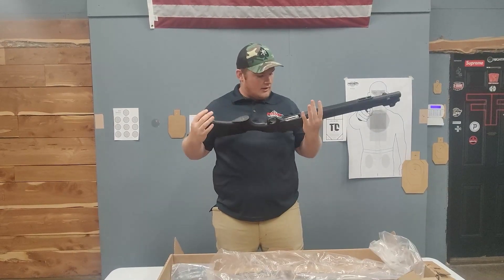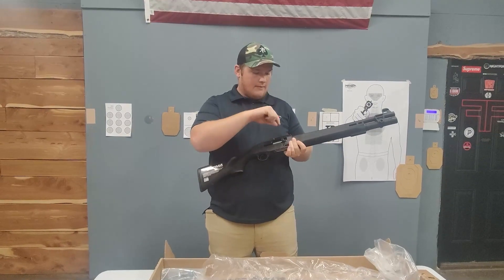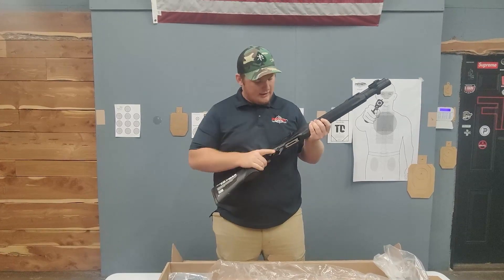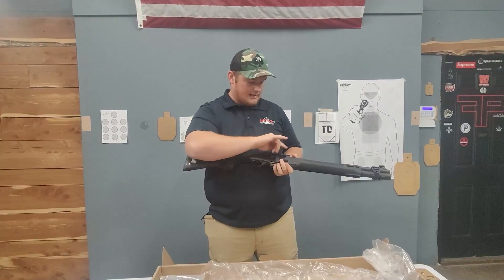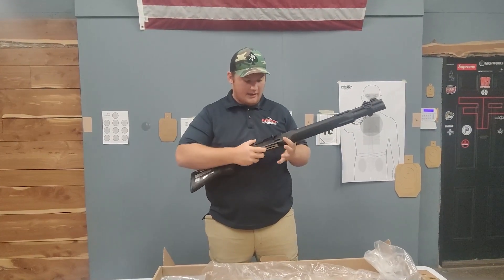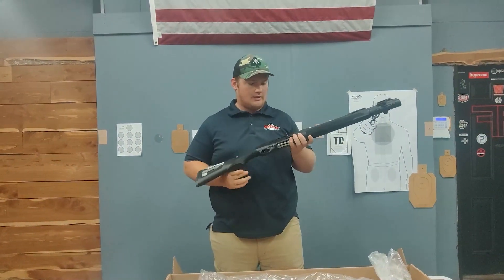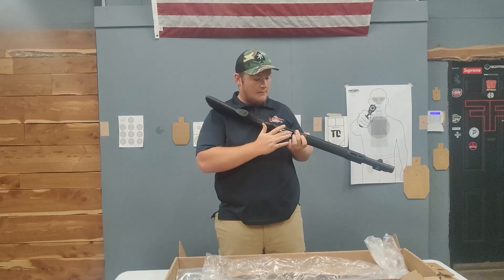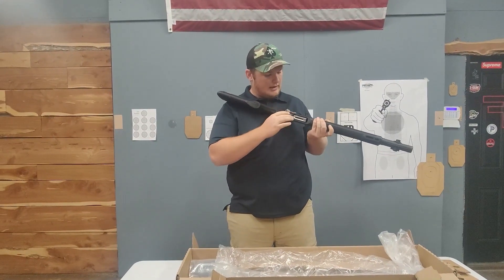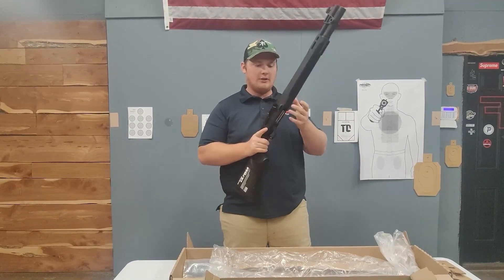Another sweet thing I'm noticing is the loading port is undercut and beveled, so it makes it really easy to load rounds into the magazine tube — very similar to a competition shotgun, so it'll make reloads way faster. Moving on to the bolt and charging handle, it's very similar to the 1301 charging handle. The one difference is the 1301 has a rotating bolt; this one does not. Also, the A300 has a compatible lifter with the 1301, so it supports all the aftermarket 1301 parts — you can upgrade this lifter, which is really cool.